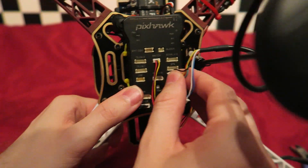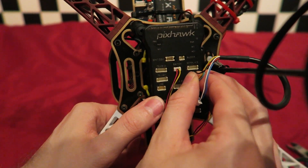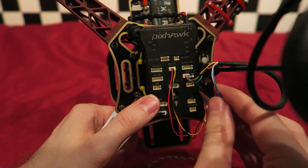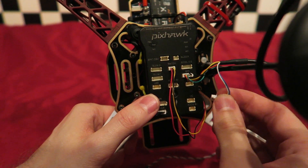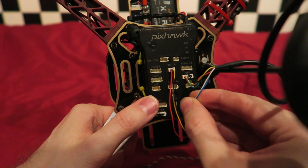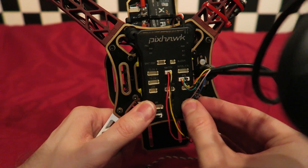You have two connectors on the GPS module. One is for the magnetometer, which tells the quadcopter which way is north, and the other is for the GPS. You have two JST style connectors — one plugs into the GPS slot and the other plugs into the I2C port.